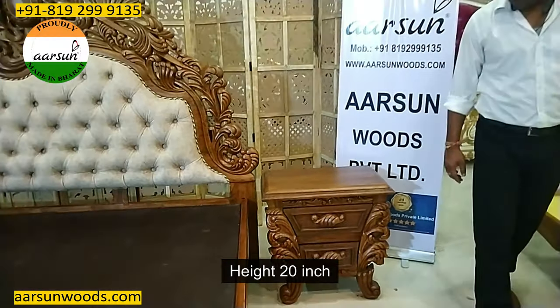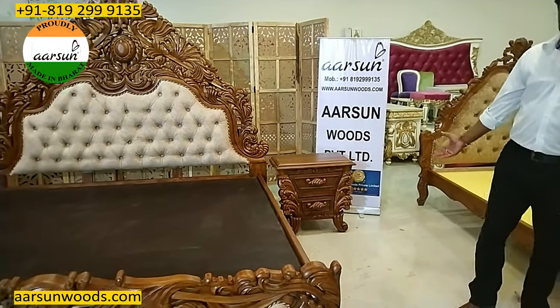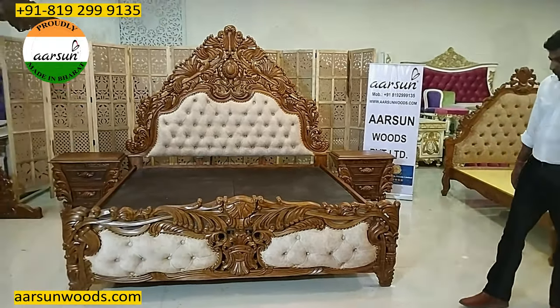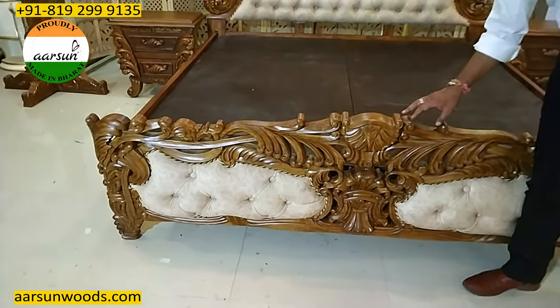The side table is 26 inches by 15 inches and the height is 20 inches. It has two drawers in front and a very nice heavy design. Same teak wood, matte finishing, and teak color. From here you can see the grains and the texture.